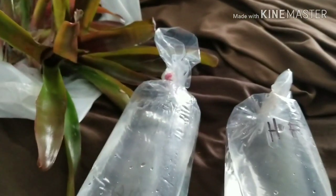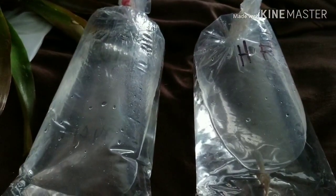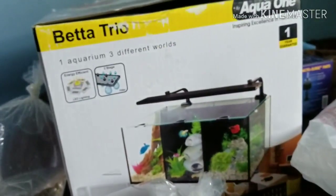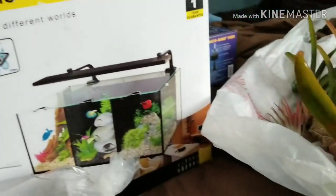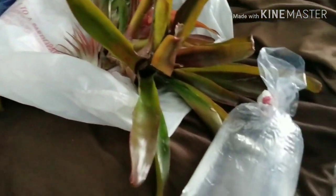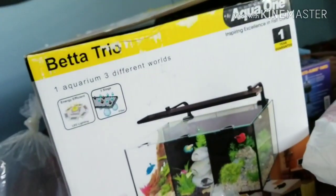All right guys, thank you very much for watching. Stay tuned for more videos on all this stuff, especially the Betta Trio — we'll be doing an unboxing, a setup, and eventually a review. It got good reviews online. Total spending was about $140.